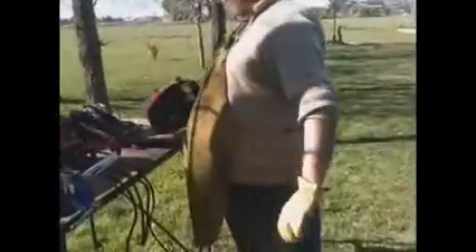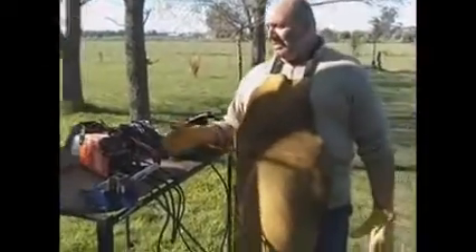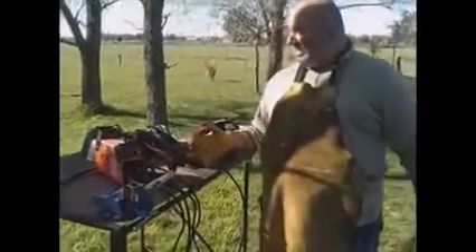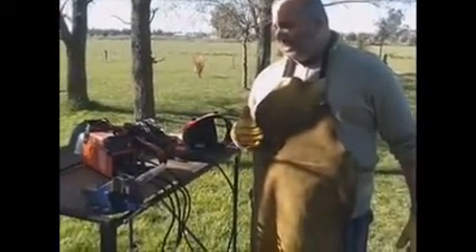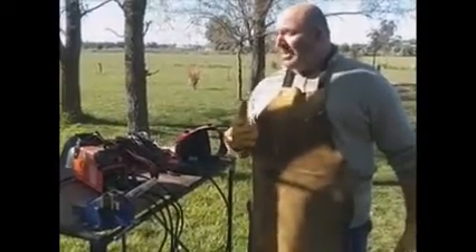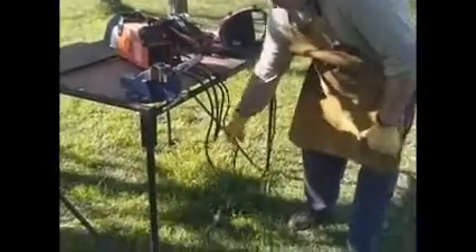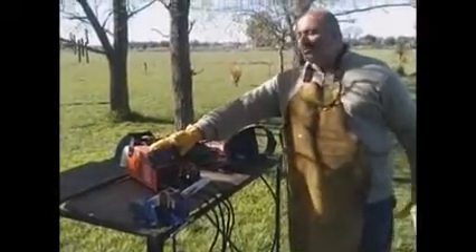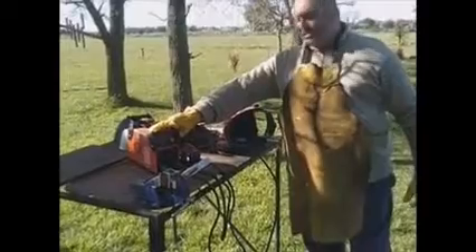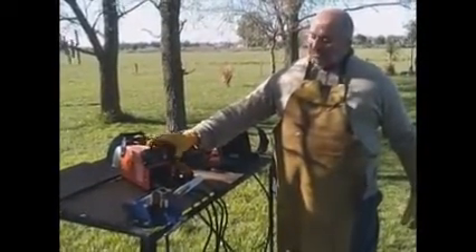De esta manera intentamos mostrar cómo se produce la soldadura, este arco eléctrico. Debo agregar además que estamos en un lugar donde la tensión viene desde la calle, hay una tensión desde la línea madre de una extensión de 170 metros de cable, y a su vez estamos soldando con un alargue de unos 10 o 15 metros, y la máquina sigue soldando sin ningún problema. Esto no lo podríamos hacer con una máquina de los soldadores comunes. Necesitamos esta inverter, que mantiene de alguna manera la tensión, es mucho más estable.